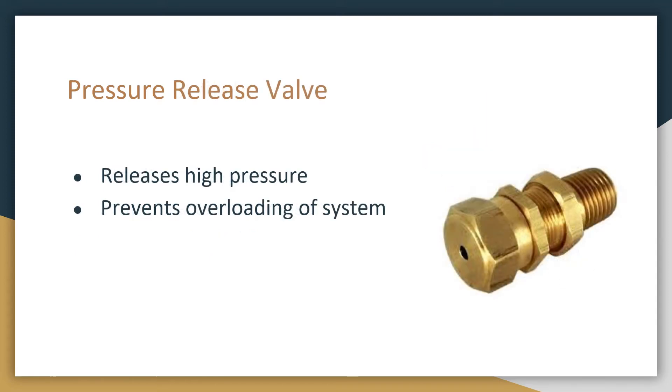Next is the pressure release valve. Just in case something isn't working — such as the PCM breaks, or the compressor for some reason continuously compresses air — this will release any pressure that exceeds 120 psi to prevent overloading of the system and to make sure your air tank does not explode, which should be pretty painful.